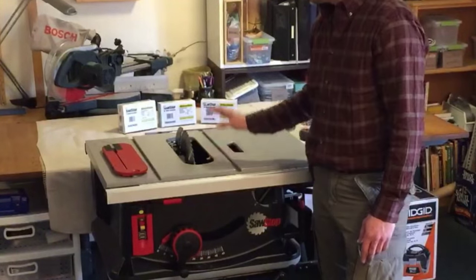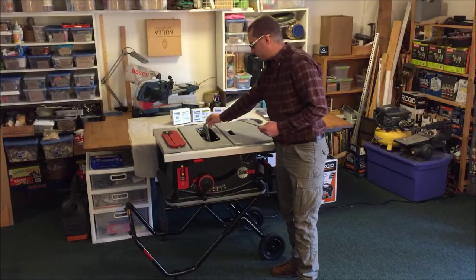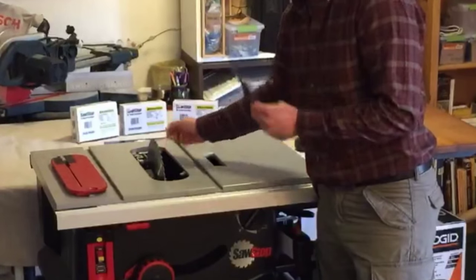With the throat plate removed we have access to the riving knife and blade guard changing. This is achieved by a very simple lever — it clamps it in place. You lower it to lock it or raise it to remove it.